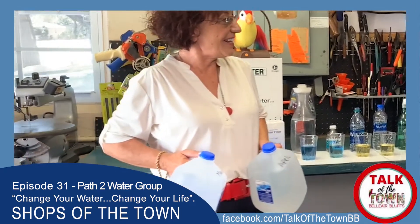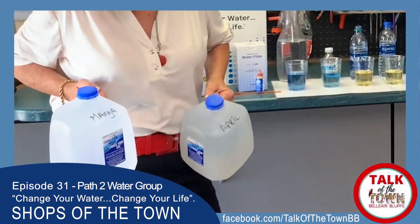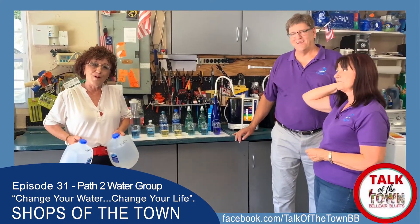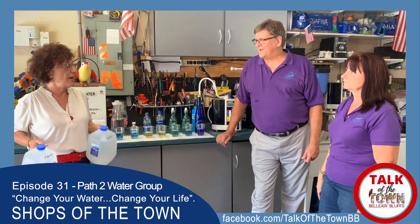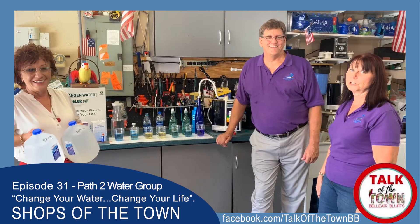Thank you so much. Make sure you give Lori and Marcus a call — come by and visit them in their garage. Get an education, have some fun, and drink some nice clean water. And have some lunch — lunch is on us.